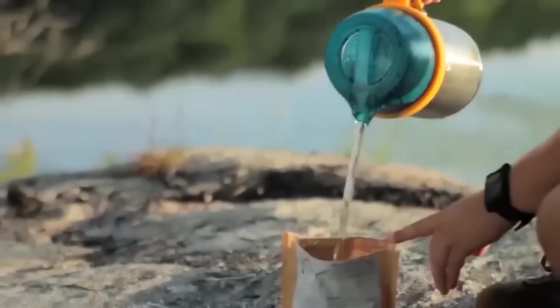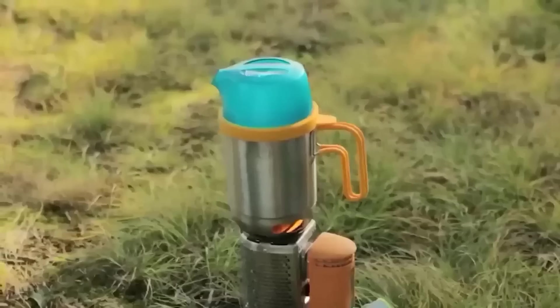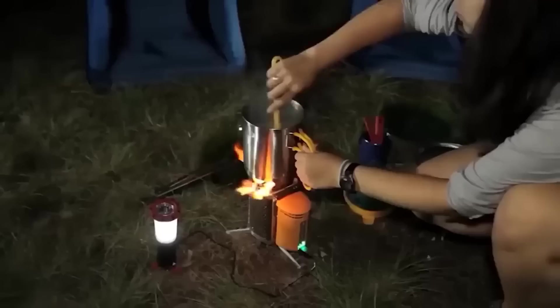This handy BioLite kettle will be useful first of all on a hike. Its trick is that it allows you to prepare not only hot drinks but also a tasty meal. It's all about its folding design which can turn it into a kettle and a pot with a cauldron. BioLite is made of stainless steel, takes up little space, and is very easy to clean.